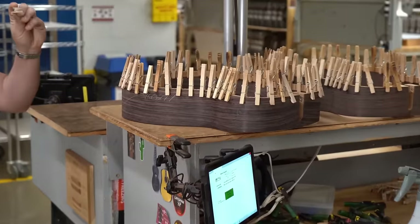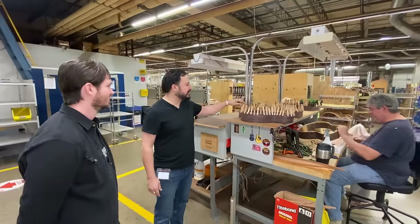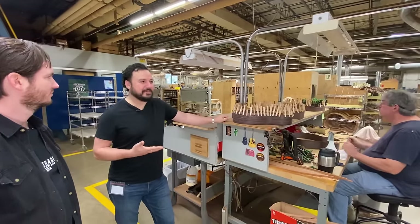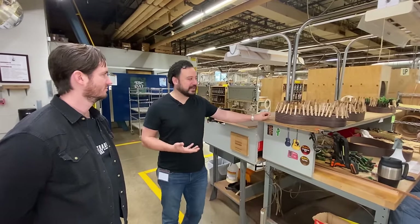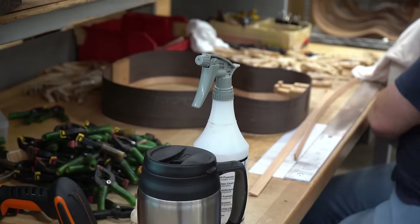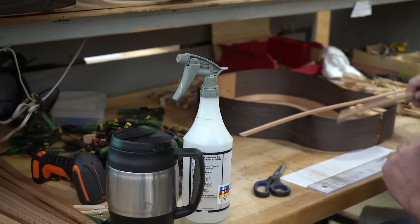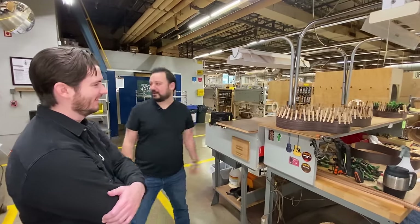Extremely technologically advanced clamping mechanisms — it really just comes down to even clothespins. Here's the thing about guitar making: if you take a tool and make it specifically for guitar making, even if it does the same thing as a non-specialized tool, it's going to cost four to five times more. Sometimes you really need the specialized tool, but sometimes you don't. It's not broke. It's not just for resealing bags of Cheetos at home anymore.